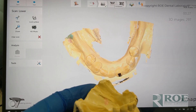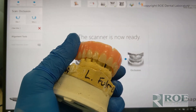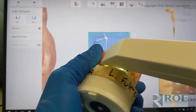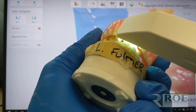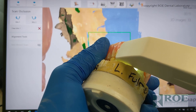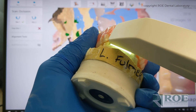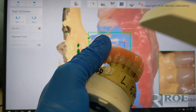Upper and lower are done, so let's do the bite. I'm just going to hold this in position for demonstration purposes. As we always say with bite scans, try to capture a lot of teeth — don't necessarily stop just because it registered. We have the lower. I like to keep capturing and get a nice broad bite, so if it doesn't come over in perfect calibration, at least we have a nice bite registration.